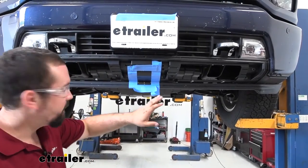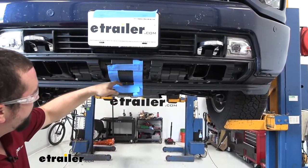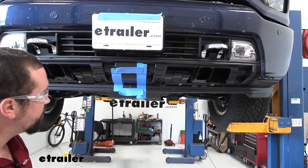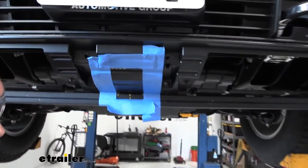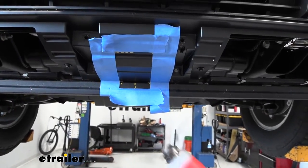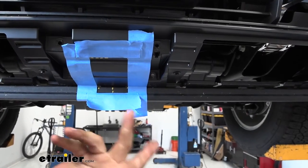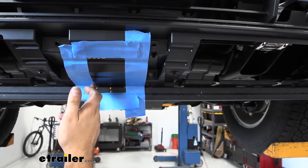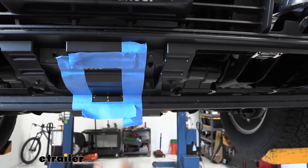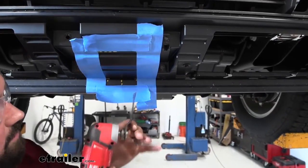I've gone ahead and marked out the rest of the rectangle. It has a little molded bend right here, and we'll cut right at this recessed area — make sure everything's lined up, three inches wide. For cutting, the best method I've found is a reciprocating saw. You can also use a Dremel, or drill a hole and run a jigsaw. Just take your time, use the tape line to keep your lines straight, and make sure you have eye protection.